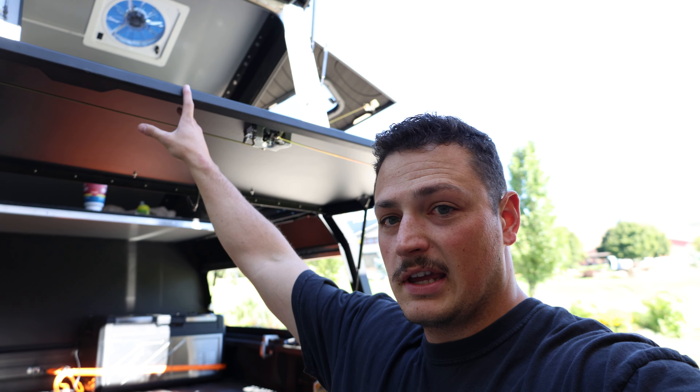Stay tuned for the next video when I do a way better in-depth overview of how this is actually going to be set up — a full tour of the whole thing and how I've set everything up. We'll have that coming soon once I figure out what I'm going to do with it. If you have any interest in a cool truck camper like this, go check out the guys at Antishanty.com — they make some sick stuff. Thanks so much for watching, guys. Catch you next time.